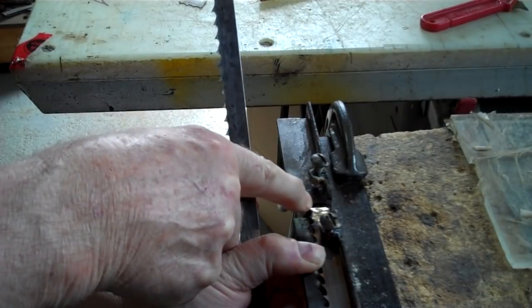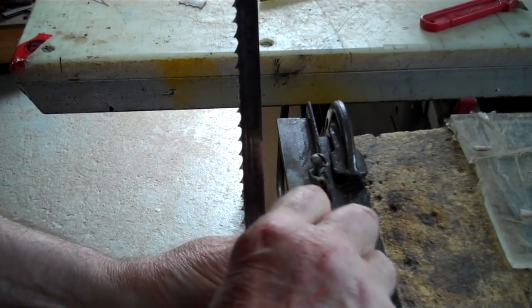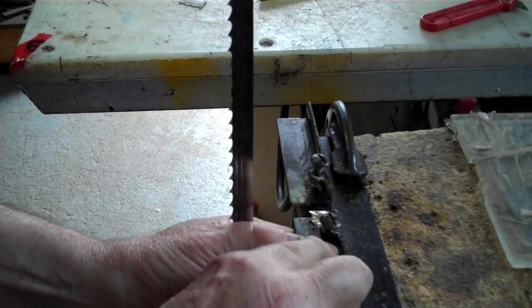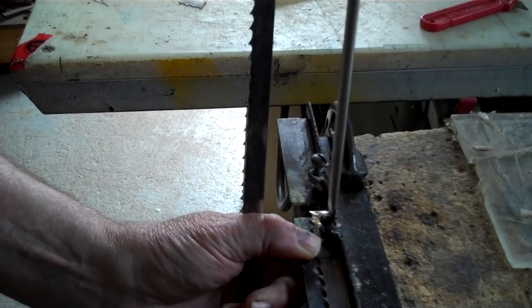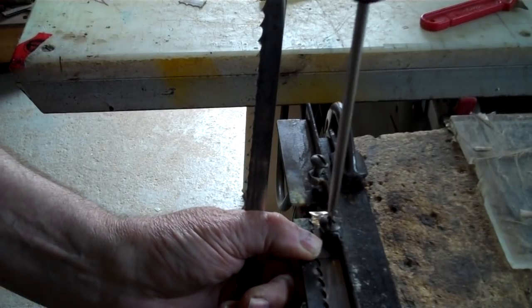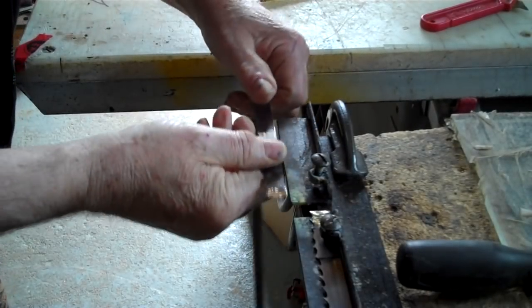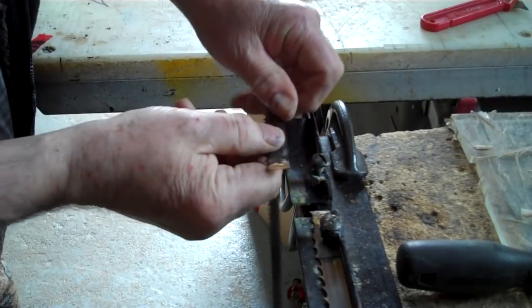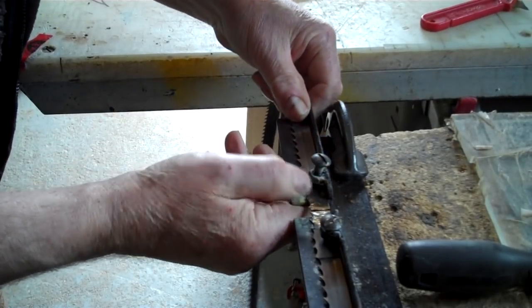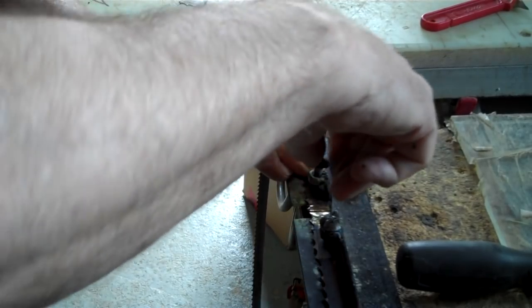I'll put another piece of bandsaw blade on top of this one just to hold it in place, so when you screw the screw in tight — I got a ten-degree bevel up this way on this one and down that way on that one. Just put it in; it's got to be ninety degrees across the blade.